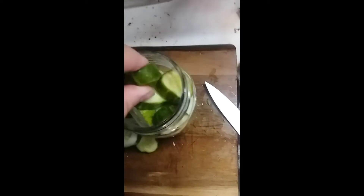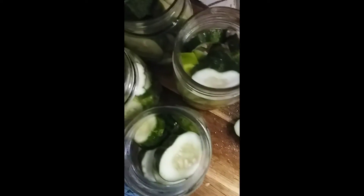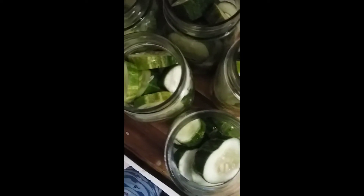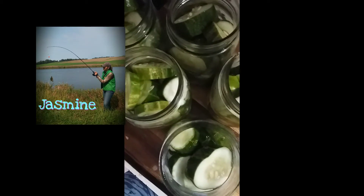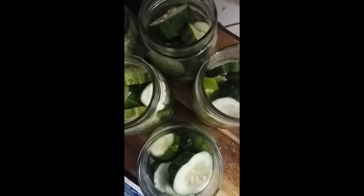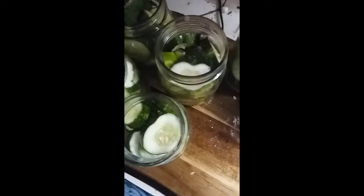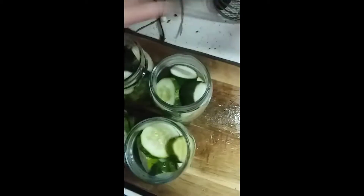In my area cucumbers just did not grow, which is alright. I didn't need to do too many this year because last year I couldn't even give them away I had so many. My daughter loves dill cucumbers, so that's the main reason I'm doing these — I actually prefer bread and butter pickles myself.